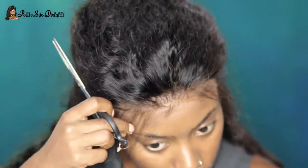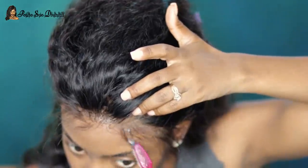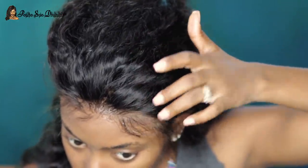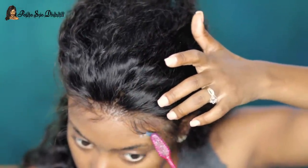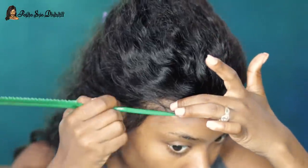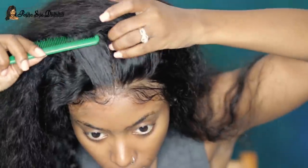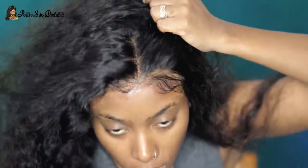Now moving on to making my baby hairs — that's totally optional. You don't have to, because it already looks pretty natural even before I started doing the baby hairs. So if you want to skip that step it's definitely up to you. I used more Got2b gel for this portion as well.